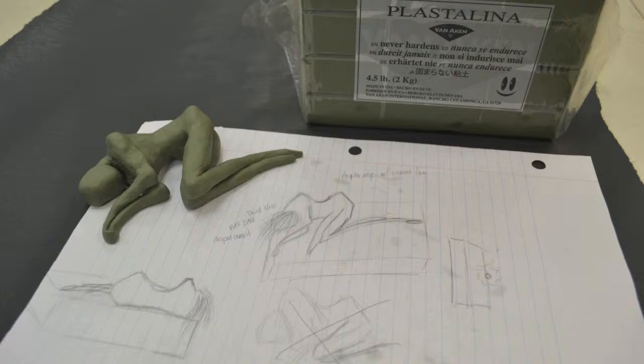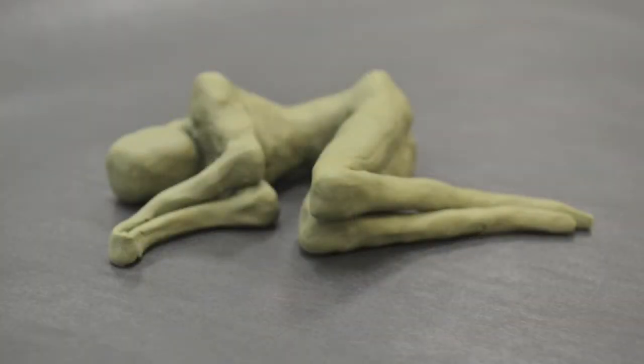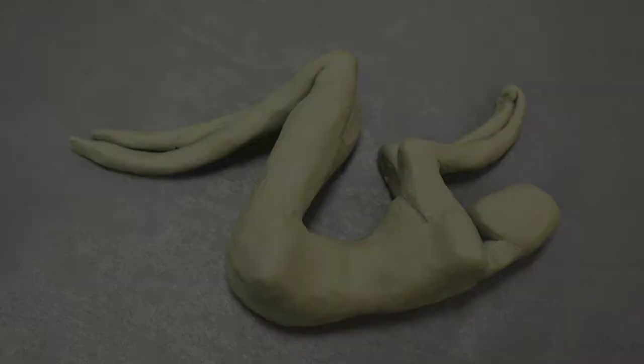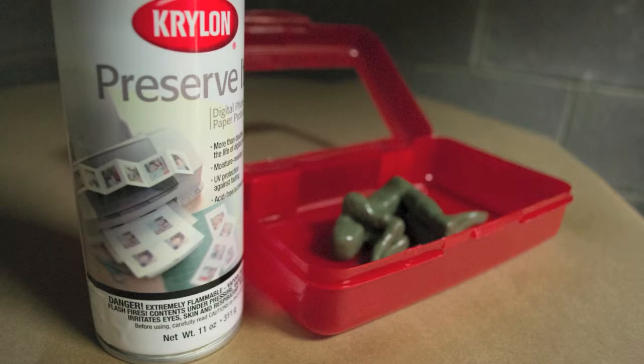In order to create my sculpture, multiple mediums and scientific processes were used. I first sketched the design, and then sculpted my figure out of plastilina oil-based clay. This is the first instance where science was used to my advantage. Because oil does not evaporate as water does, the oil-based clay would not dry out or crack over the long production period. I then placed the figure in a disposable container and clear-coated it, allowing for easier removal from the upcoming rubber mold.